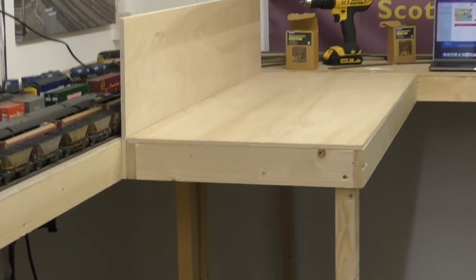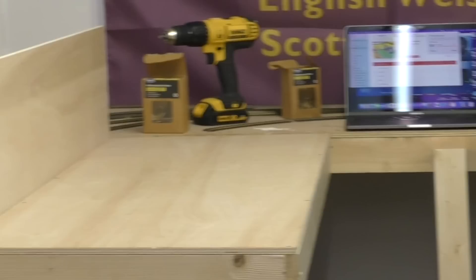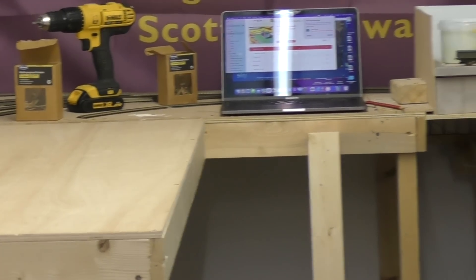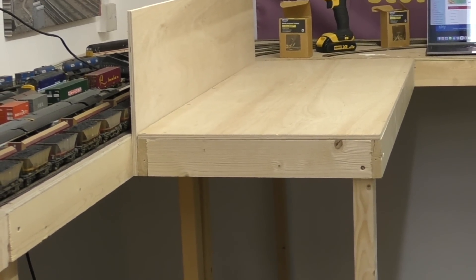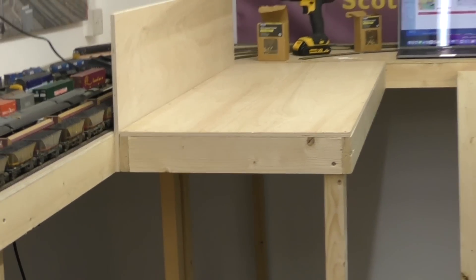There'll be another backscene board with a cutout for the rails to run through. We've got another four-foot board to do, and then we have to make a two-foot board, which will give us the full 10-foot length required for this track plan.